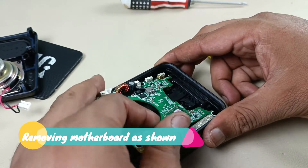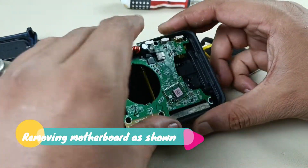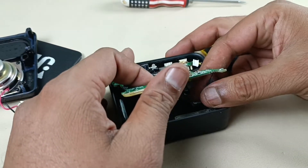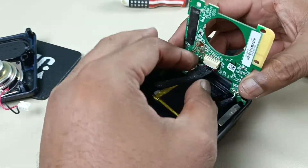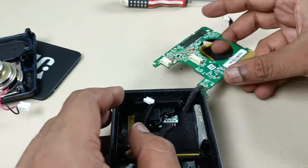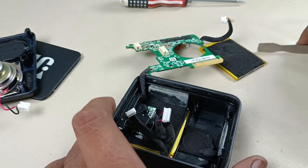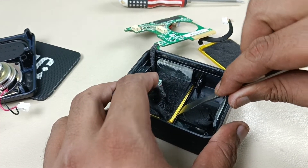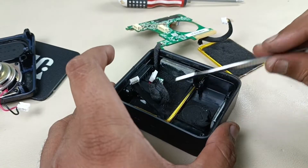Now it's time to remove this motherboard. Alright, now we have to remove this battery too. It is pasted here, so removing this battery is very difficult.